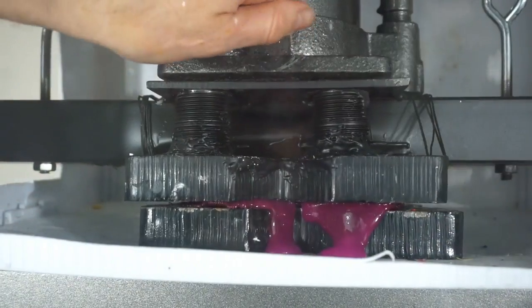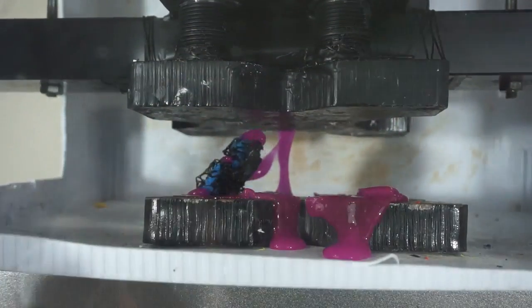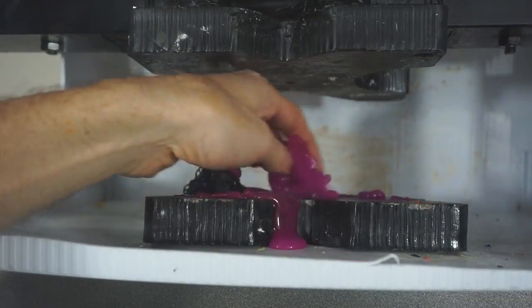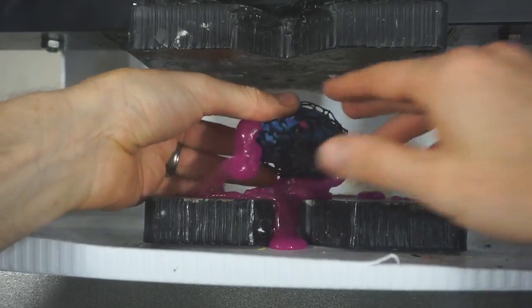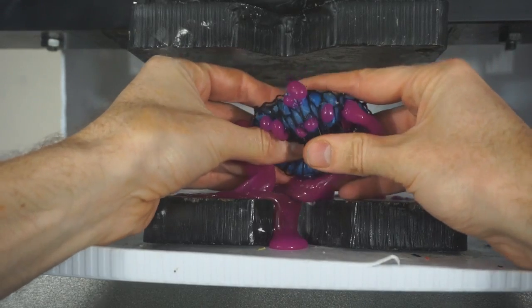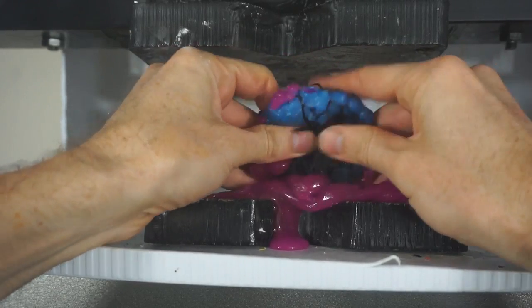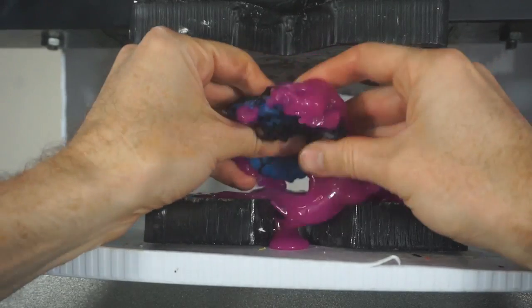Let's see what the damage is. This is cool stuff. So this is what's inside of these. It looks like it popped in a lot of locations. Wherever the little pockets form, that's where it came out. This is funner to play with outside of the stress ball than inside of it.